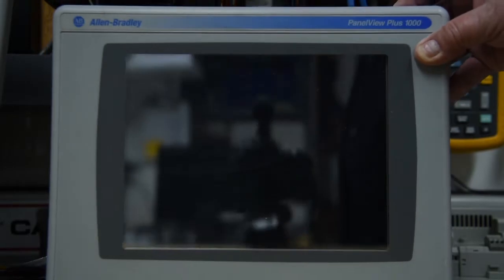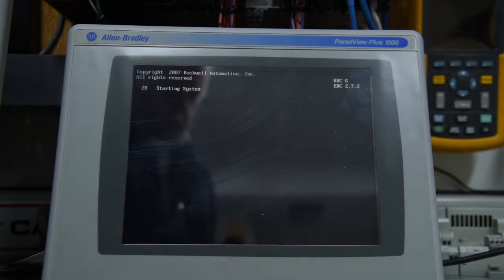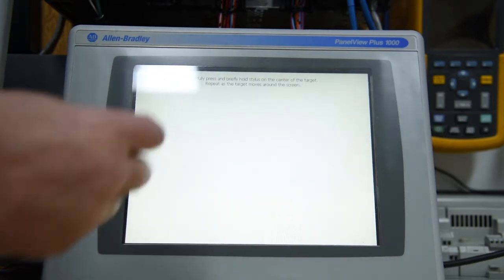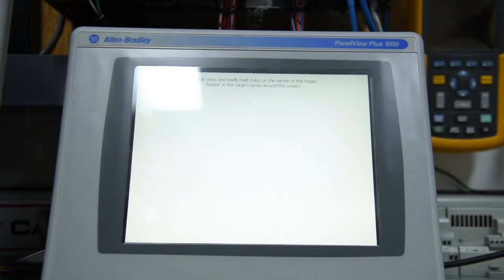Okay, we're back. I've taken and swapped the memory modules around. On the back of the PanelView Plus 1000, we now have the RP-1A, which you'd seen earlier. Plug it in, and it's starting to boot right away. And because this is the older module and we've changed screens, we have to do the recalibration. It takes a few seconds.